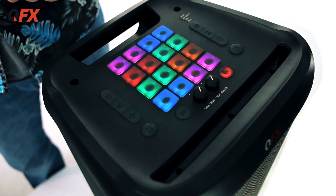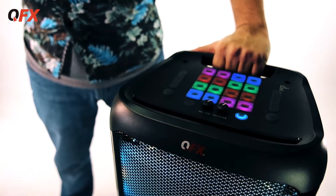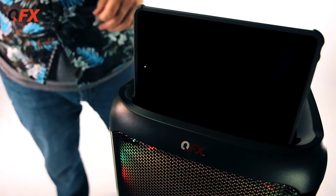You can put an iPad up — pretty cool guys. Remember for more information and more products go to qfxusa.com. Check out all the other stuff. Here's another view — here's a solid handle, but remember that little dock? Check this out — here's an iPad, bam, solid right.